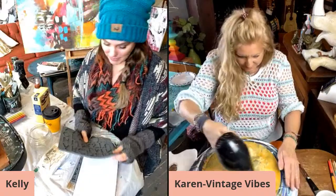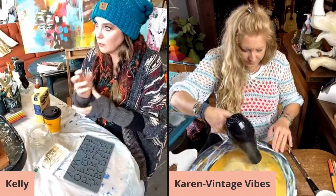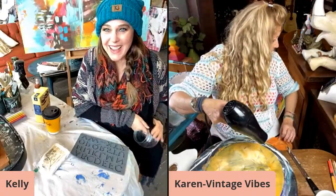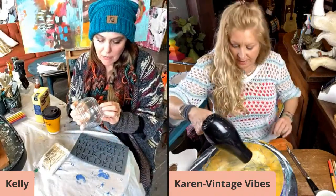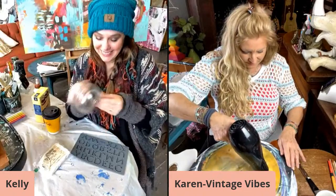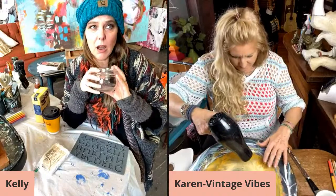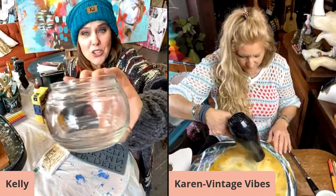Danielle's on here — hi Danielle, that's my daughter! All right, so I'm going to use the Victoria mold. I have this little container — I think I got it from Dollar Tree. It's just a little glass jar and I thought I would put something on it.